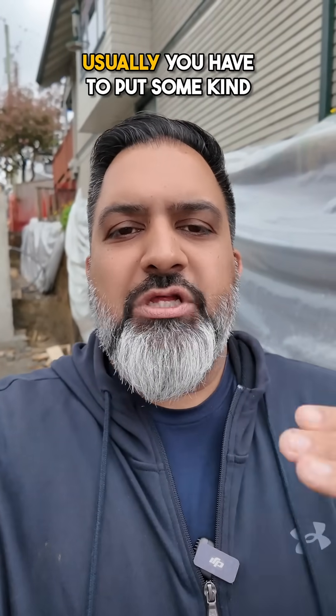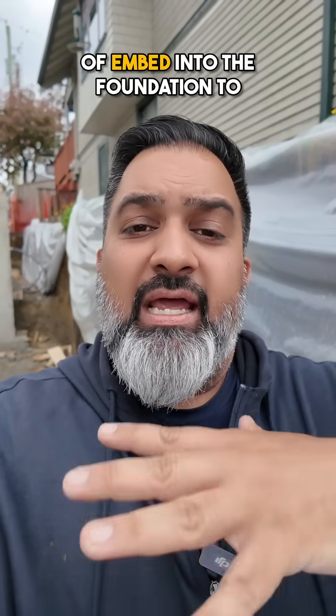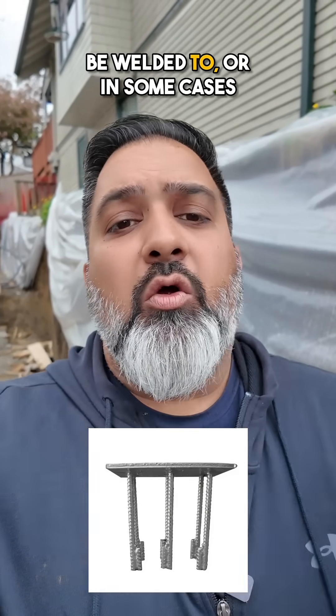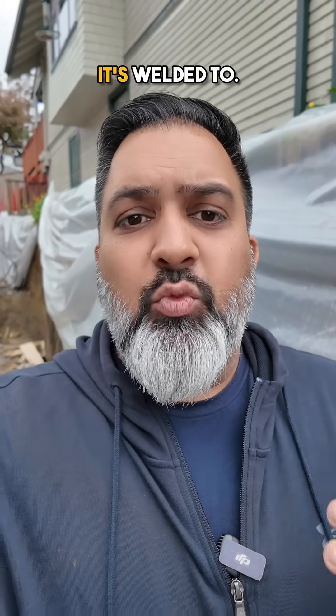When using steel in a home, you usually have to put some kind of embed into the foundation to give something for the steel to be welded to, or in some cases even bolted to, but typically it's welded to.